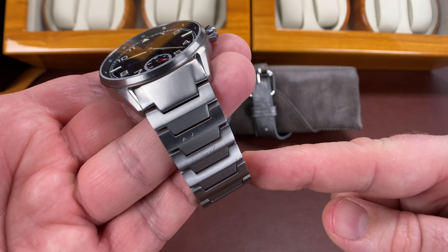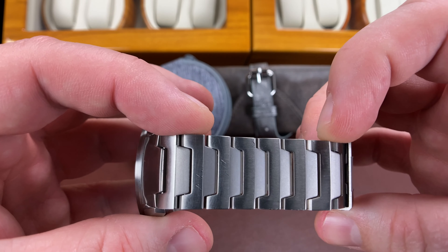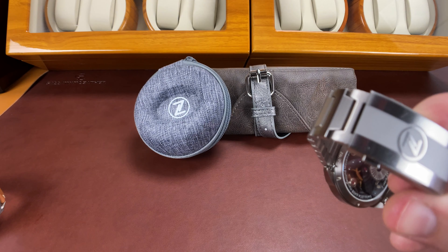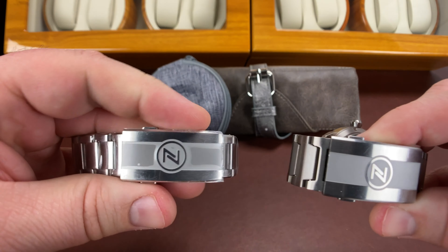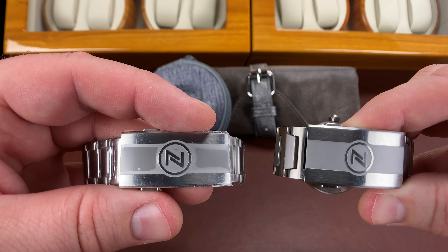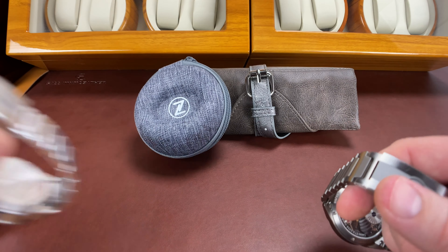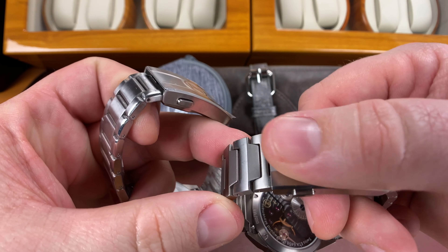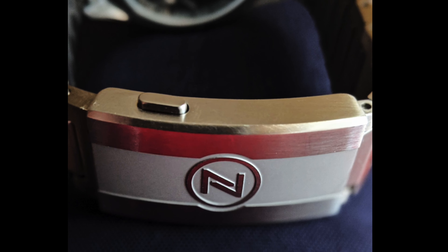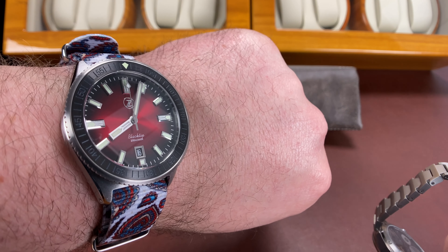As much as I liked this bracelet, I personally wish that it had more taper to it, and I wish that it had a smaller clasp on it — like what I have on my Mako V3. See how small that clasp is? I wish the Skyraider would have tapered down to that. I think that would have been really cool. Also, when you rub your fingers across it, it is quite sharp. I think that feedback made its way back to Elshin, and on the black tip model it's not as sharp.